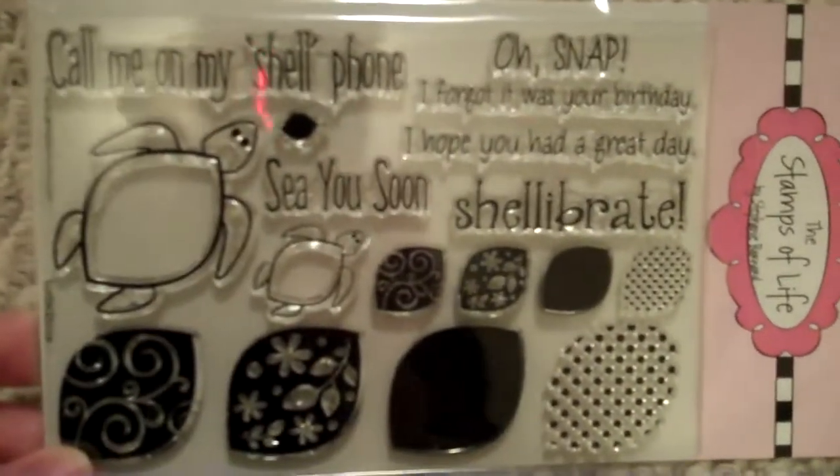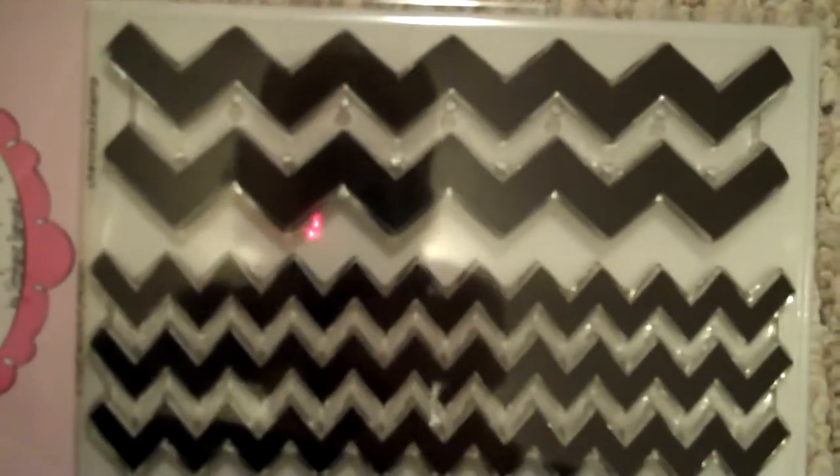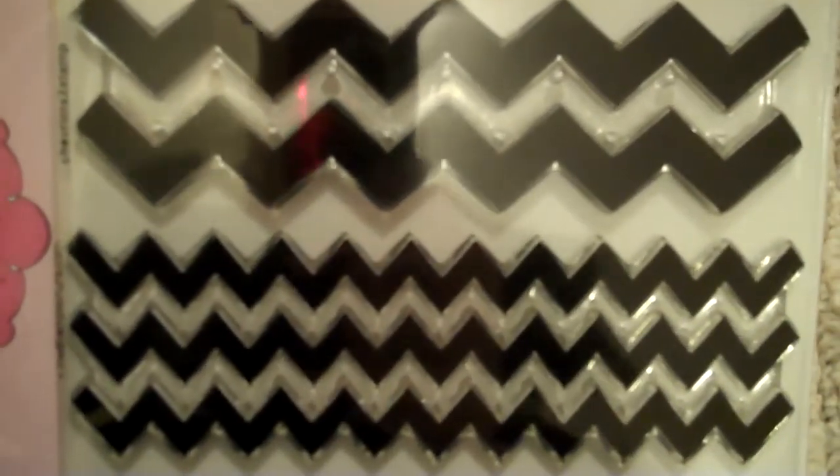I'm a member of the Stamps of Life where I get a stamp set every month. This month was a cute turtle set — look, you can make the shells different, so I thought that was really cute. I also ordered the chevron just because chevrons are so hot right now and I love it. And then I got the stamp set Lines to Journal, primarily for scrapbooking and Project Life so I could have different types of stamps for journaling.